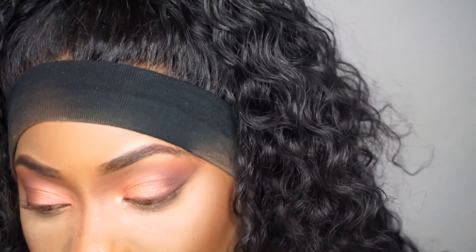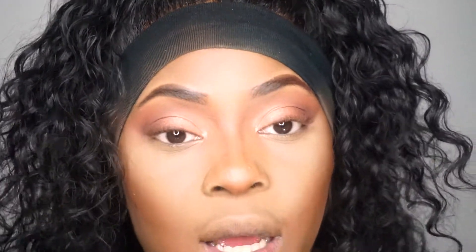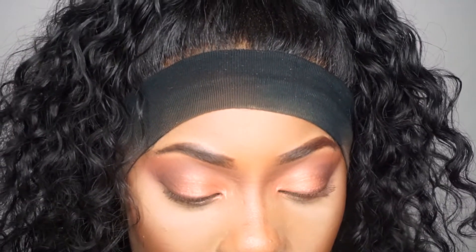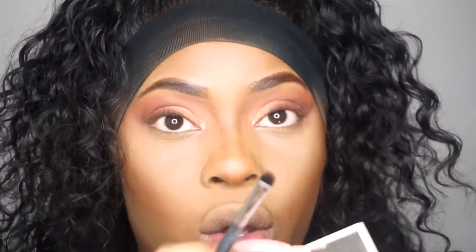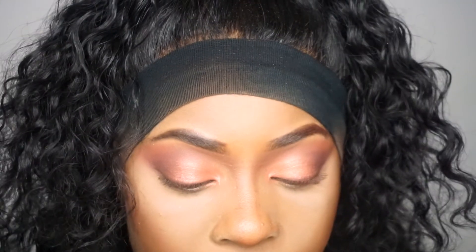You want to set the liner using a brown eyeshadow. The brush I'm going to use is a Sigma smudge brush - it's perfect for this type of technique. I'm going to go back to that brown shade and just smudge that in.